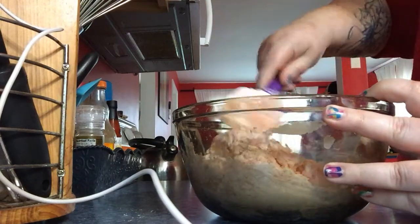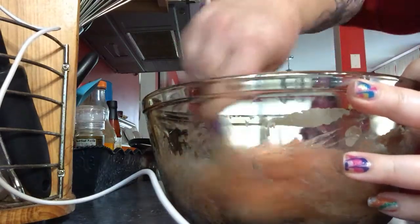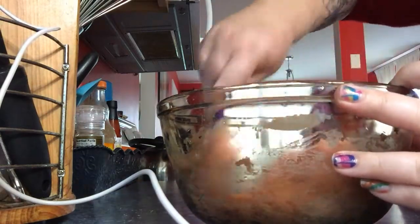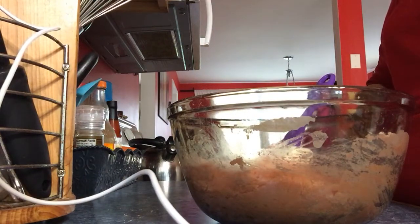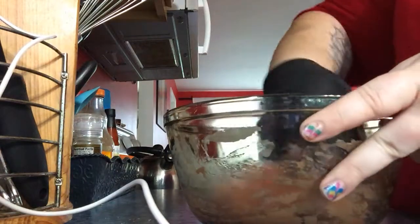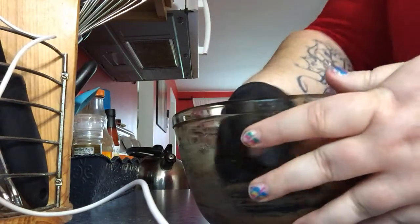All right, so as you can see it's kind of coming together. When it starts to get really tough like this, I go in and use my hands — this cake mix smells really good. I got a rubber glove here and I just get my hands all up in there and make sure it's thoroughly mixed. If you're wondering about the black rubber glove, it's because my husband is a medic.